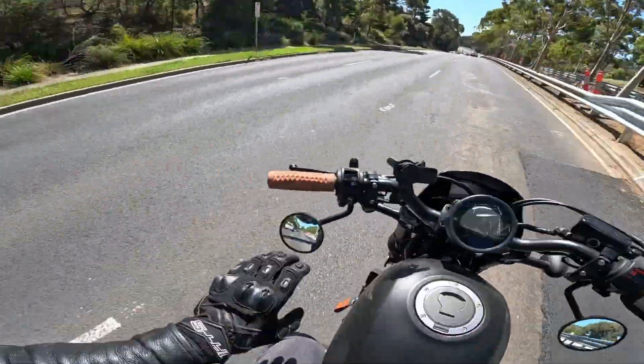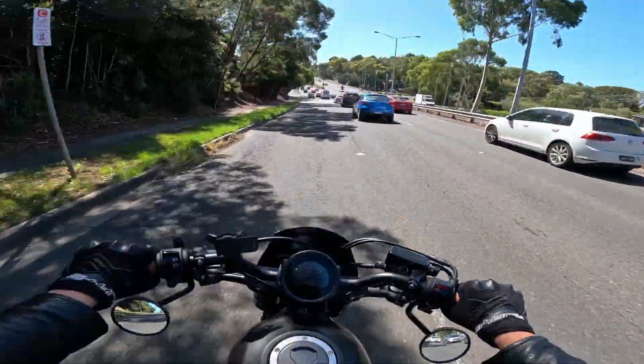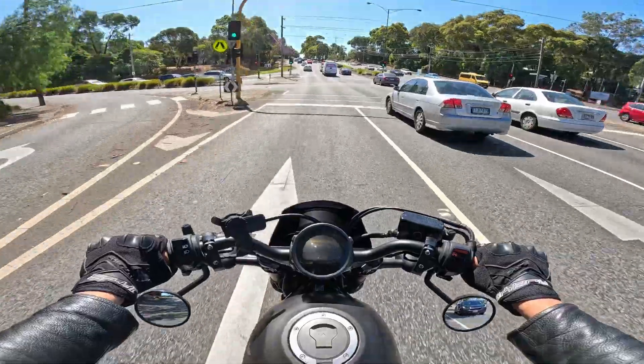I'm not wearing them right now because I'm doing the video and I couldn't be bothered taking my helmet off and moving wires just to do it — but do as I say, not as I do. The earplugs — I'm going to keep messing that up all video — you can get them in a different range of styles.